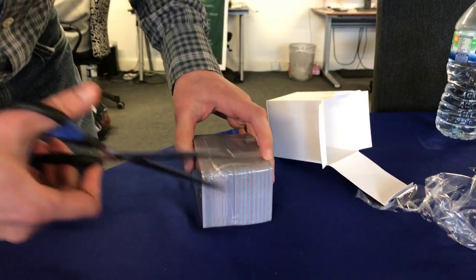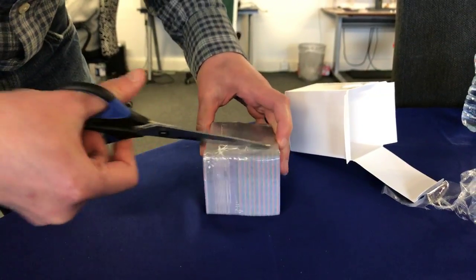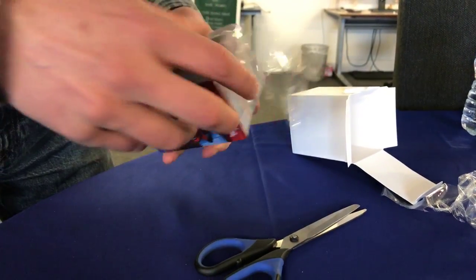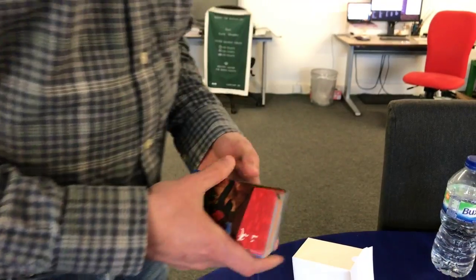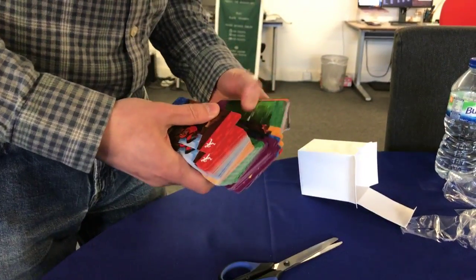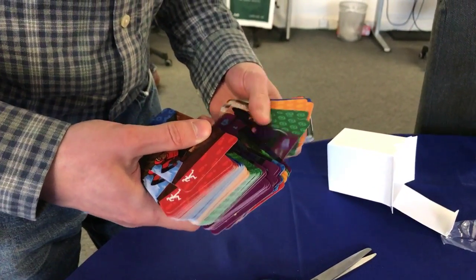This is the excitement of unboxing videos — there's always lots of cellophane and scissors and swearing, just trying to get the damn thing open. One thing I always like about getting new printed things is they always smell really nice, which is kind of weird but cool. So as you can see, we've got lots of exciting cards here.